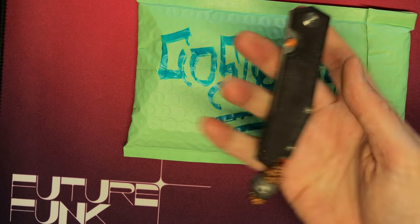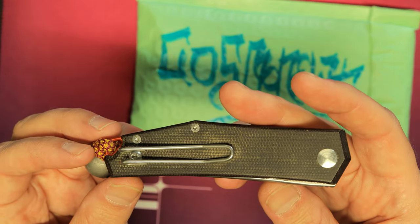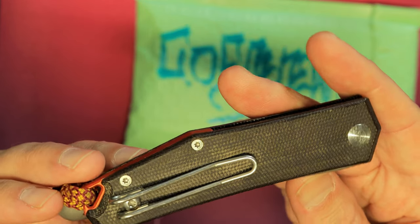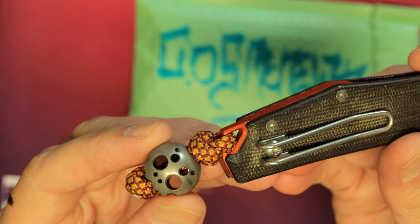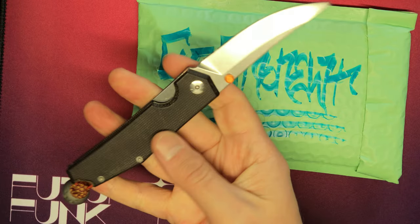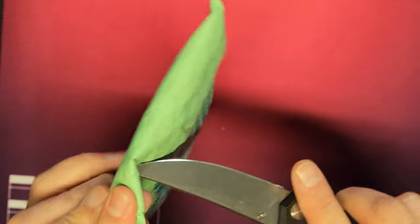Since this unboxing is probably for the Space Pirate Captain XO, we're going to be unboxing with a Space Pirate knife — the Giant Mouse Knives Ace Clyde in natural linen micarta — the orange anodized backspacer, and a Plague Titanium Sacred Terror skull. It's just a very nice, slicey little blade. This thing is very full. There's a lot of stuff in here.